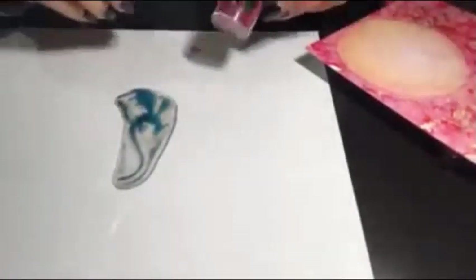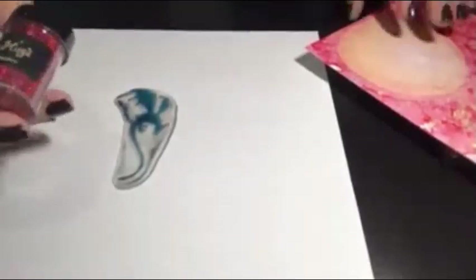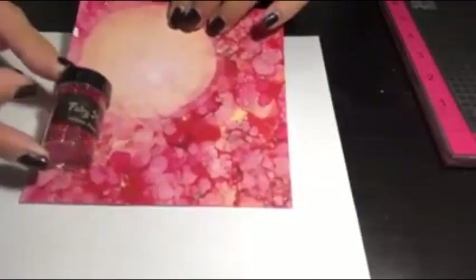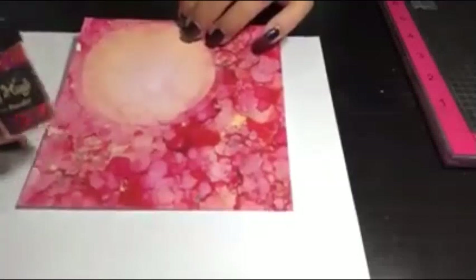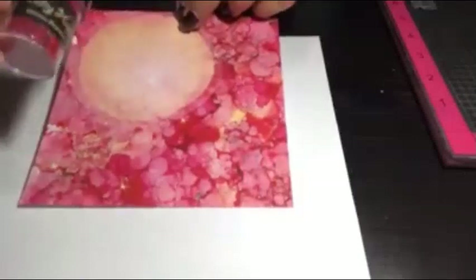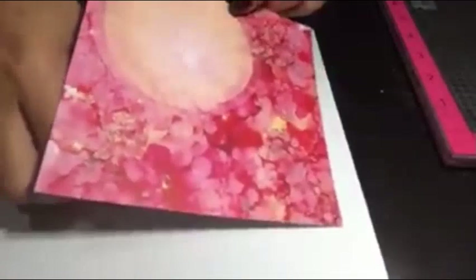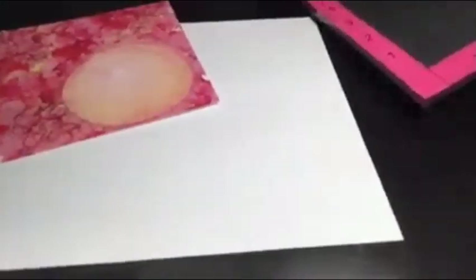I'm going to use my Versafine Claire in black. I also have the Fairy Hugs Ruby color glitter, and I think that's going to look great. After we do the stamping I'm going to pause — you guys won't notice the pause — and then I want to find a way to use this glitter because I think it's really going to add to what we make. So let's get started.